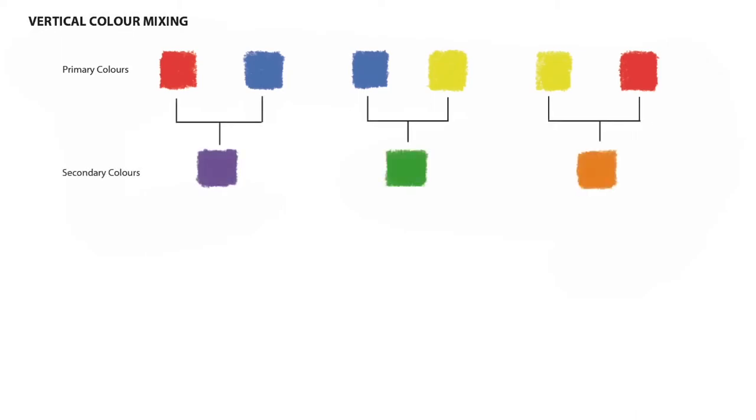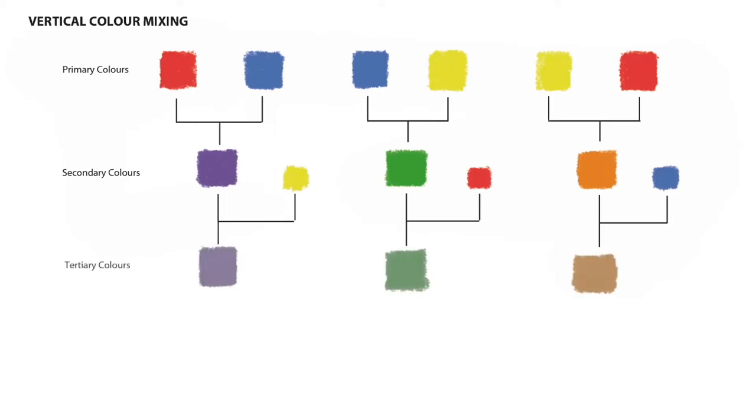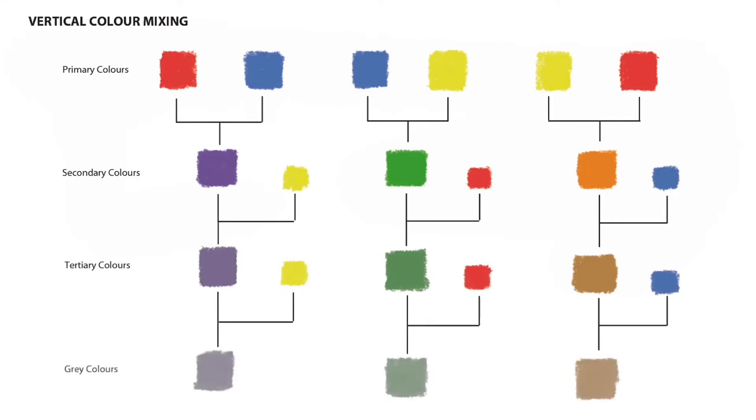To summarise, for vertical colour mixing we first make secondary colours by mixing two primary colours together, and from this we get the purple, green and orange. Next we add a little of the missing primary to create the tertiary colours. And finally we add a little more of the same missing primary to obtain the grey colours.